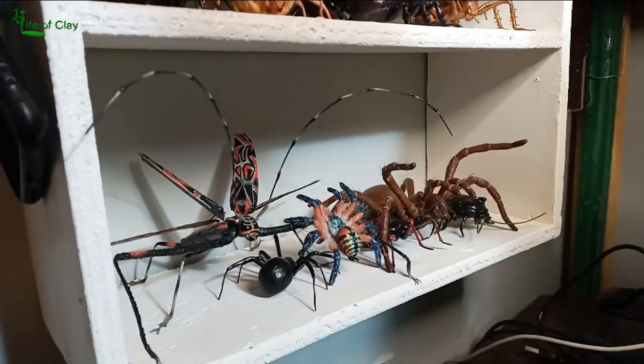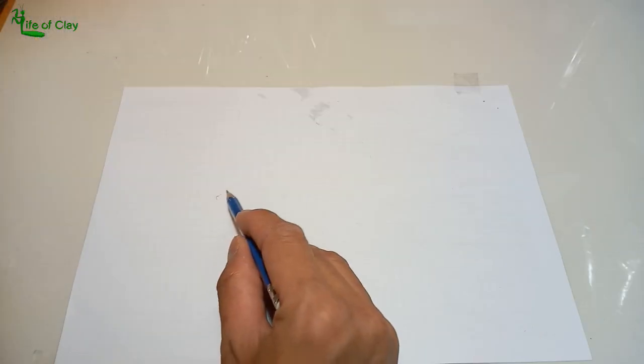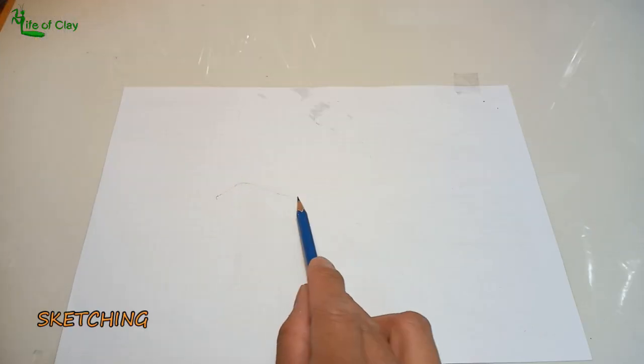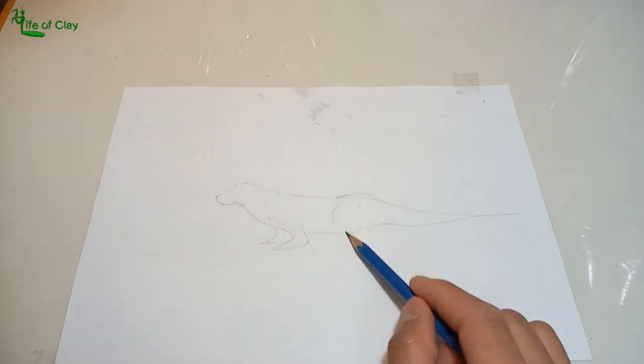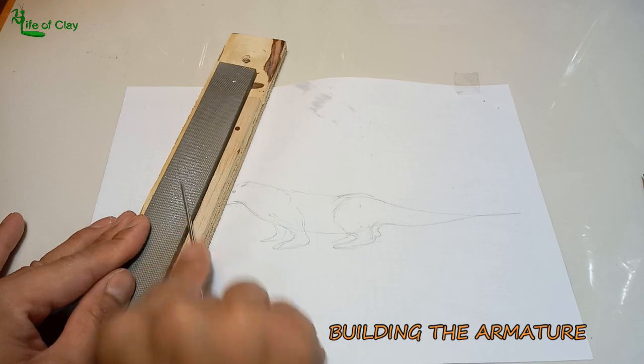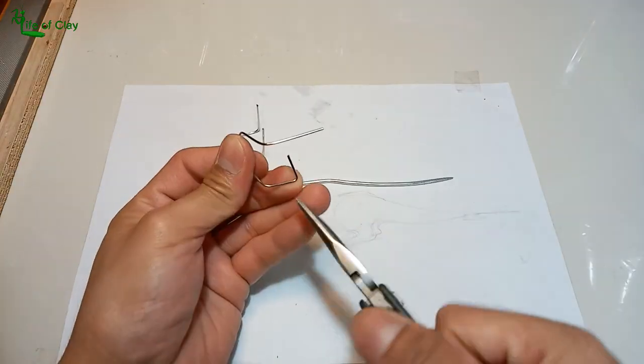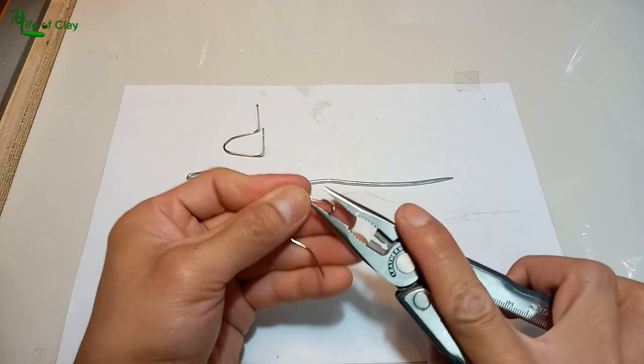Alright then, come get your mug of coffee and let's begin. I first draw a quick plain sketch of our cute otter. Then I file the tip of a 3-millimeter aluminum wire to make it pointy, and this will be for his tail. Stainless wires are what I use for his legs — bend them according to the reference.